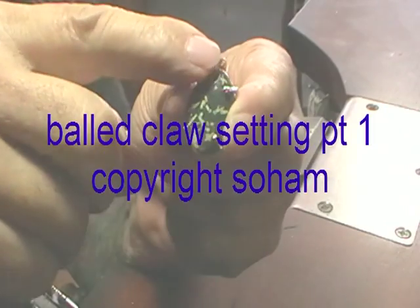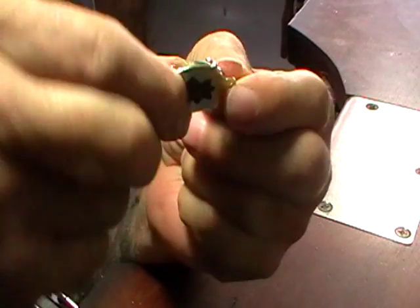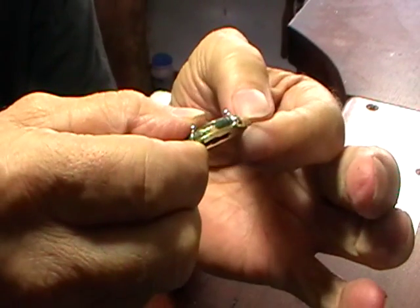This is what we're making: a bold claw setting with a pierced back and a pinch bail.